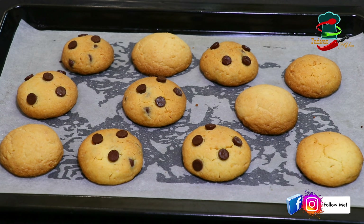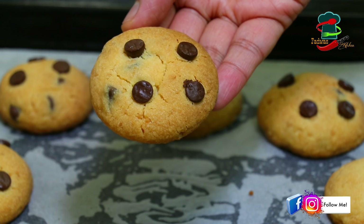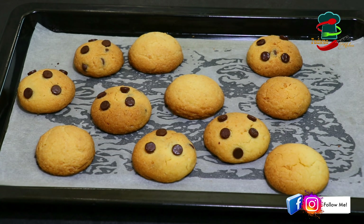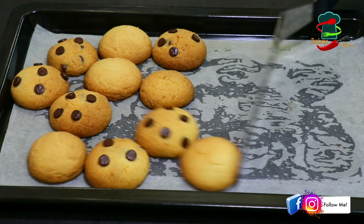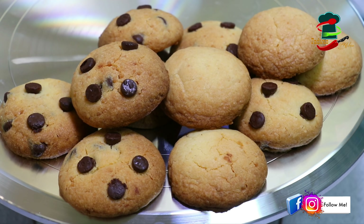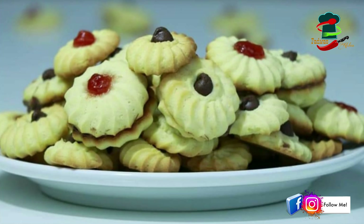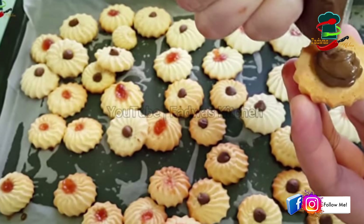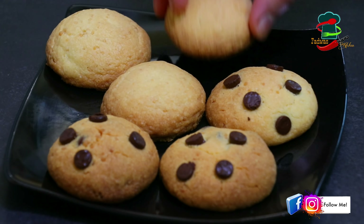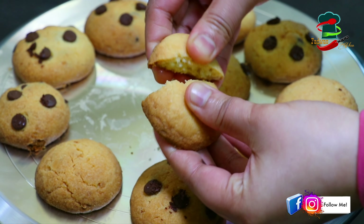The color will change — it should be crunchy and hard. We have made a video about butter cookies in the oven, and we have put a link in the description box. If you want to make a cookie, it will be very crunchy and tasty.